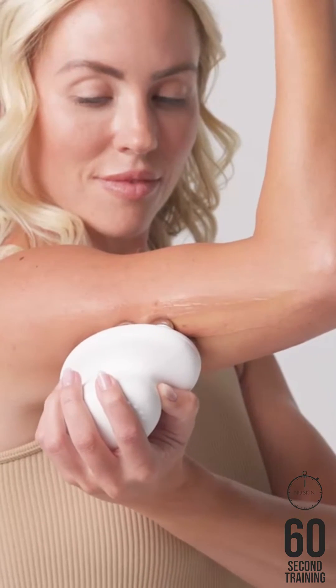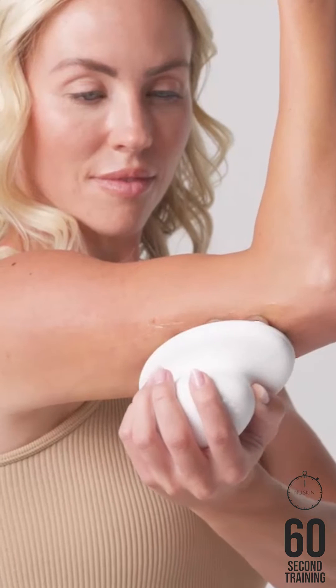For the arms, start at the wrist or elbow and glide up toward your armpit. Use small circular motions back down to the starting point and repeat.